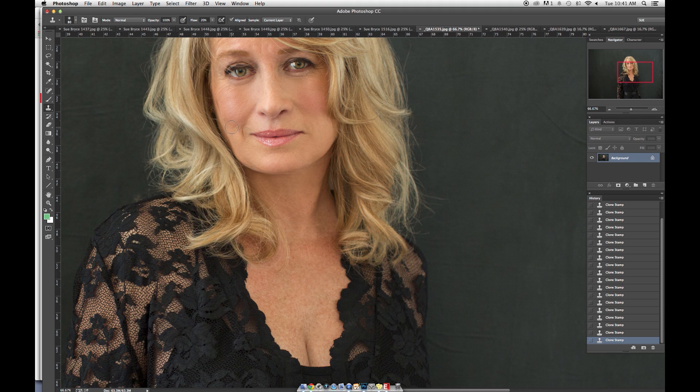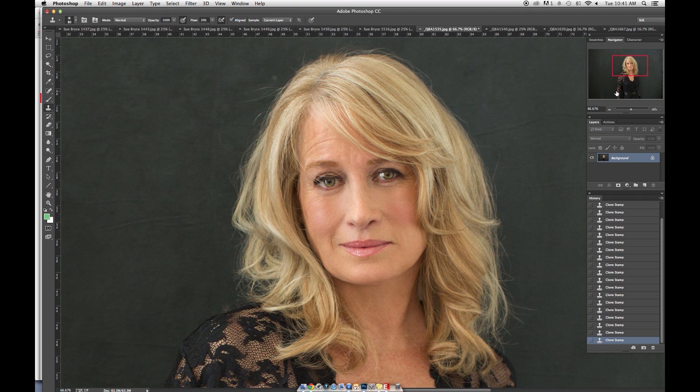Lip lines — get rid of those. She's a remarkable face for 60. Let's get rid of the frown. Nobody needs a frown, nobody wants one — it's an angry line, it doesn't belong on the face. Get rid of it. Even older women don't want it, so it's easy to get rid of.